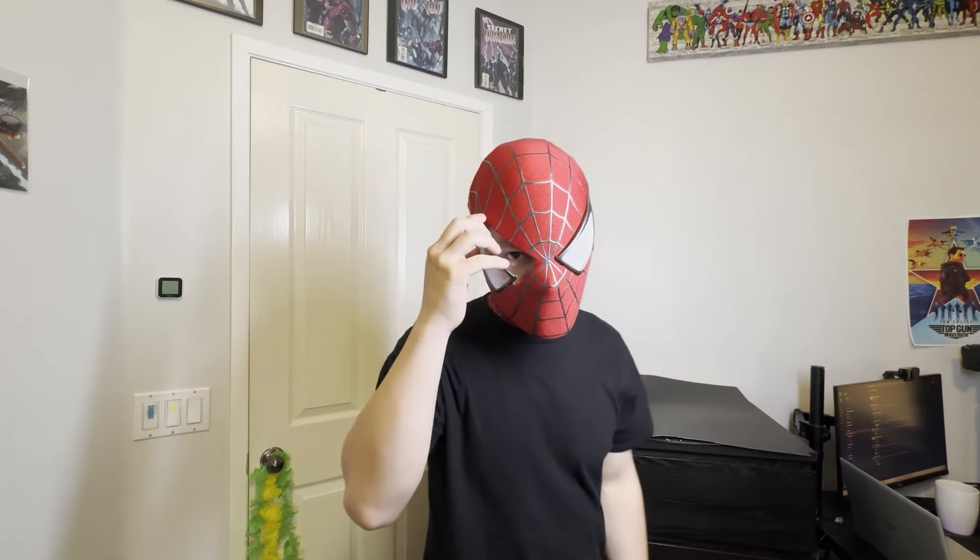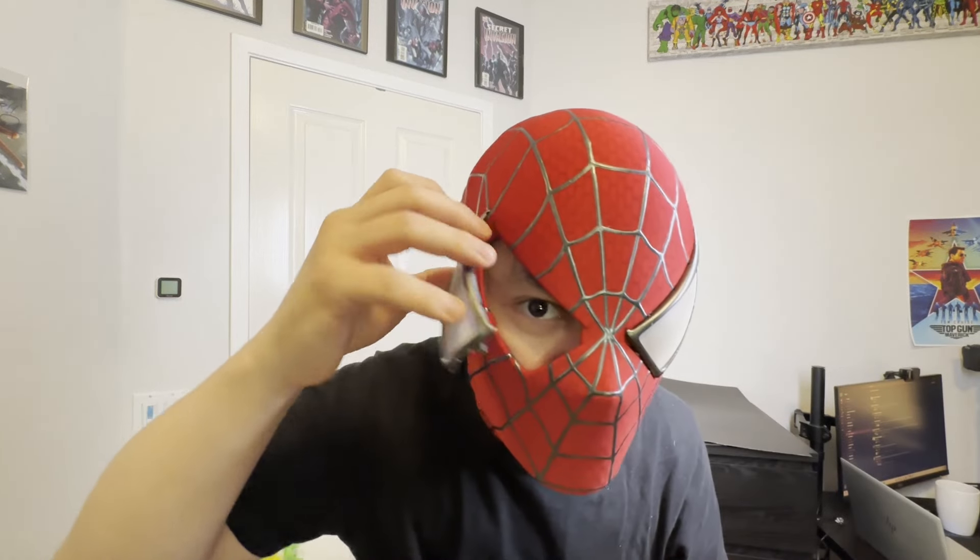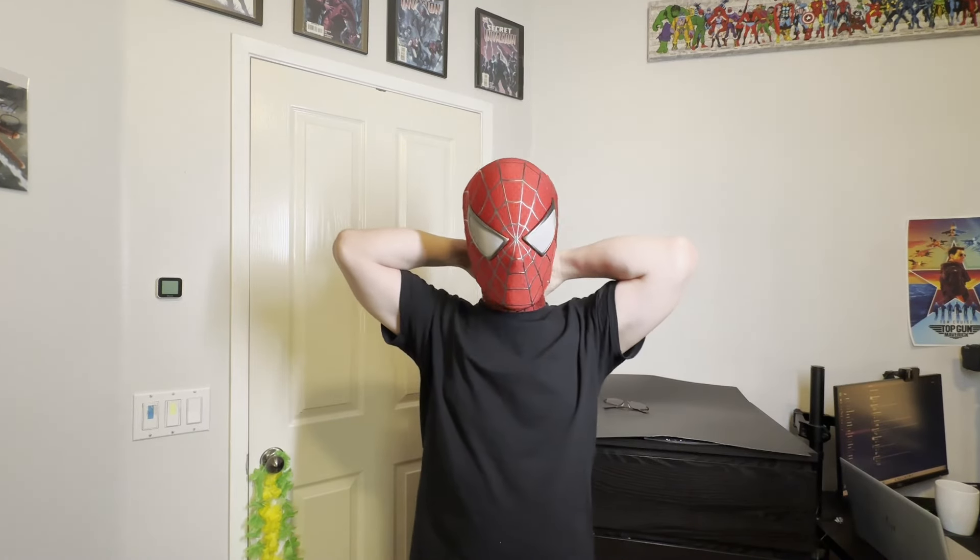It looks like the lenses are magnetic, which is really interesting. They just kind of latch on and pop off and on — that's really cool.